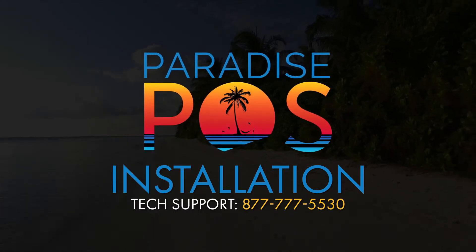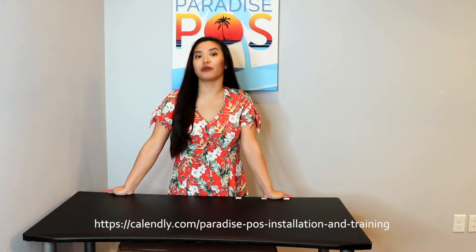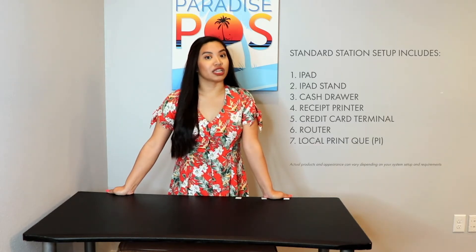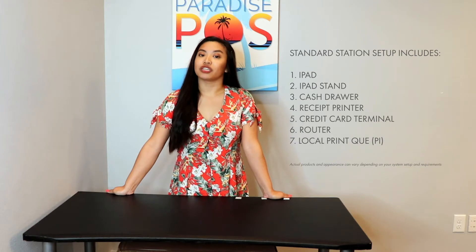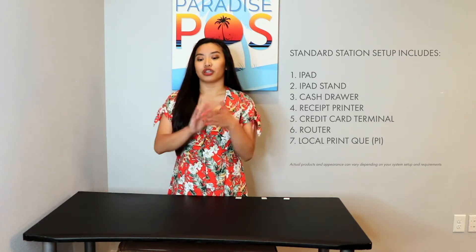Hello! Congratulations on receiving your equipment from Paradise POS. Now typically you're going to want to have this scheduled ahead of time so that we have a dedicated tech on the line with you walking you through the process each and every step of the way. Obviously life happens and you may not have been able to do that, so today I'm going to be walking you through putting together one station. Obviously if you have multiple stations you're going to want to duplicate the process for each and every one.